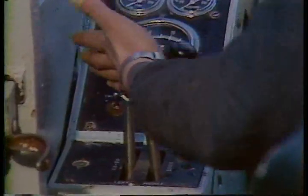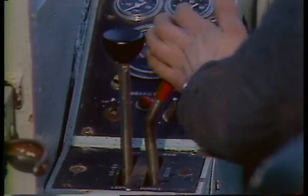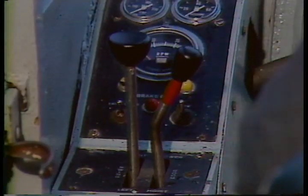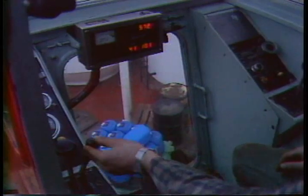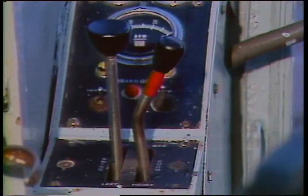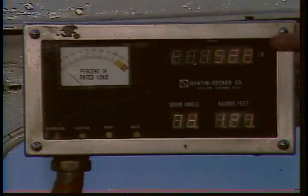The control lever on the left is for swinging or turning the crane. Pulling it back swings you left; pushing it forward swings you right. Next to it is the boom hoist control — pull the handle toward you to hoist the boom, push it away to lower it. The left foot pedal duplicates this control, and you'll be using it most of the time. When this control is in the neutral or middle position, the brake is automatically applied. In the middle of the cab is the weight and angle indicator, which we'll talk about in a few minutes.